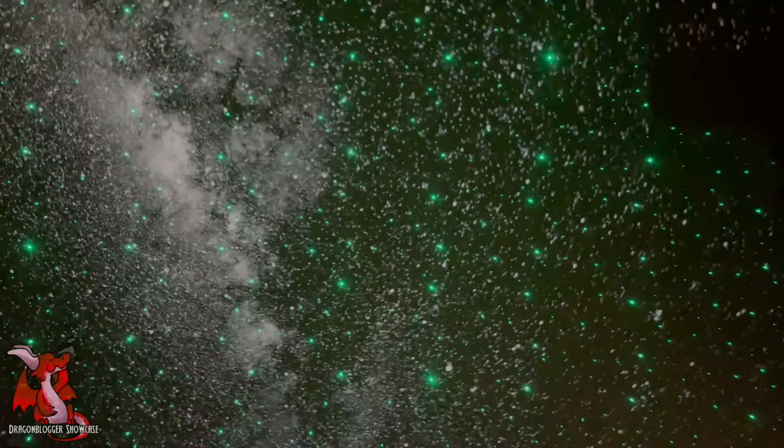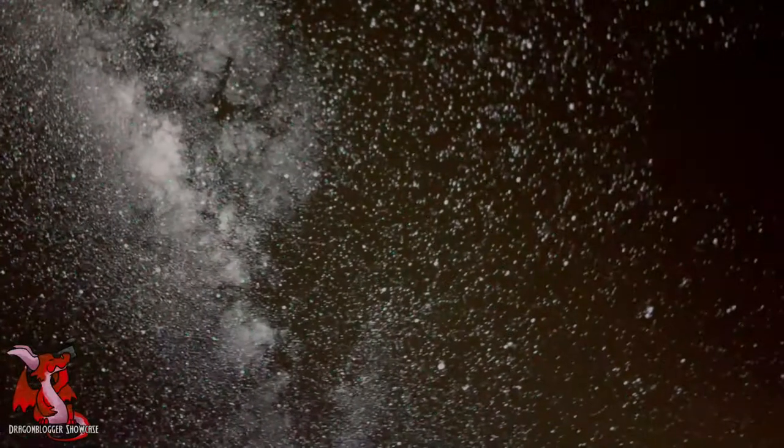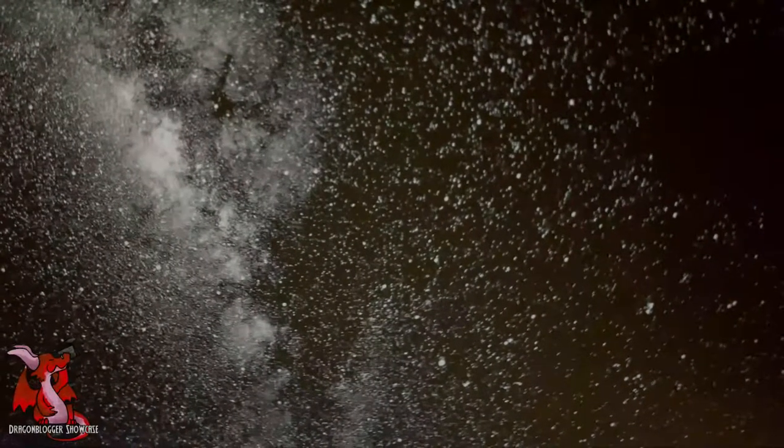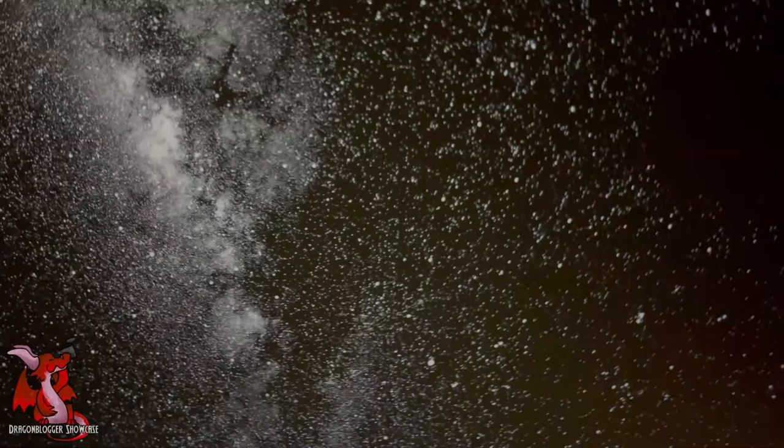There's a button on the remote that turns on these little green laser stars, so you get green stars showing up alongside the projection. They're only green and come in a couple of different brightness levels.